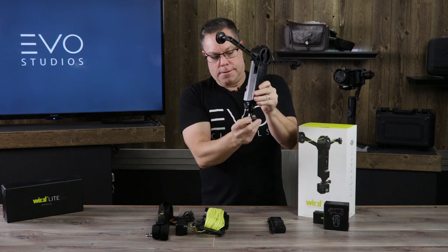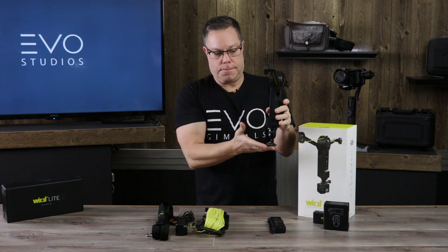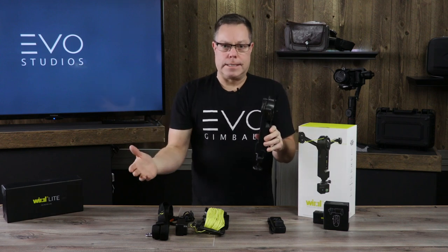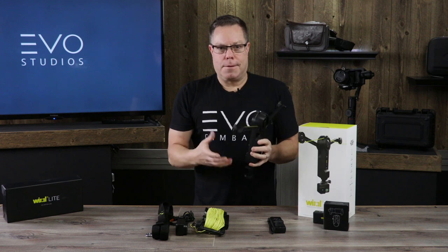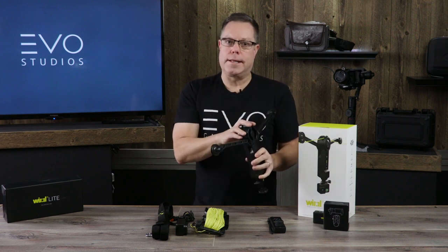On the bottom here you've got a little ball joint so you can hook up your gimbal or whatever you're using to film with. It'll work with a phone, it'll work with a GoPro, it'll work with a DSLR, or even a bigger video camera, as long as they're not too heavy with a huge lens on it. There are some weight limitations.